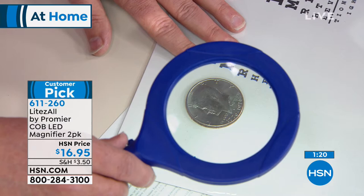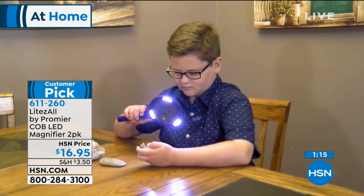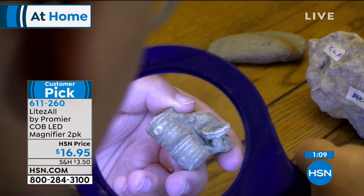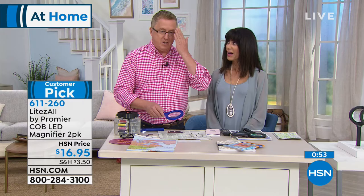As you mentioned, Matt, these are a big customer pick — 4.3 stars on our website. For no matter what you're using it for, even at a young age you need a little extra help. Collectors, crafters, people that do crafting — and read the fine print on all your documents. My mother loved to do crossword puzzles, so she always had a magnifying glass next to her. She had an eye issue and only used one eye at a time — she had an eye patch — but she always used a magnifier so she could see everything.